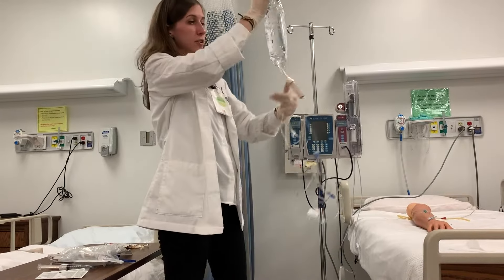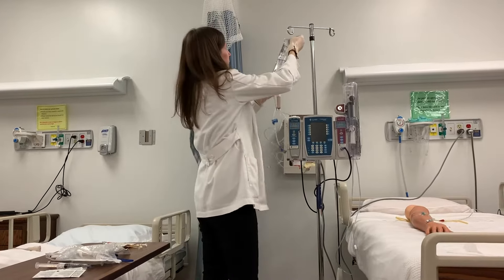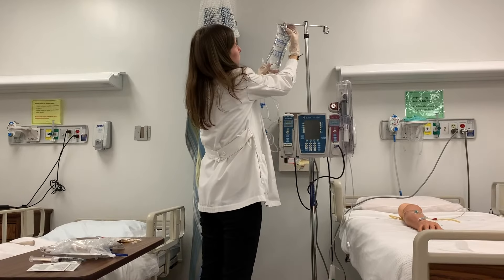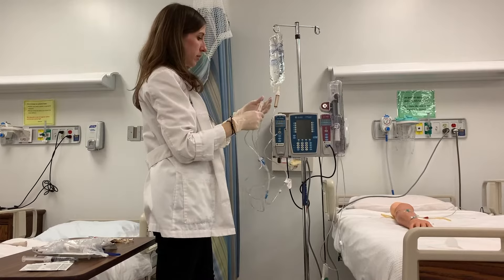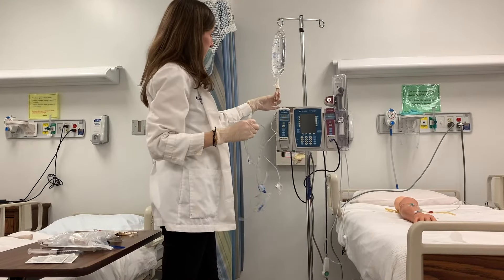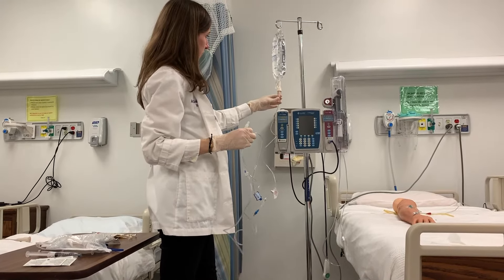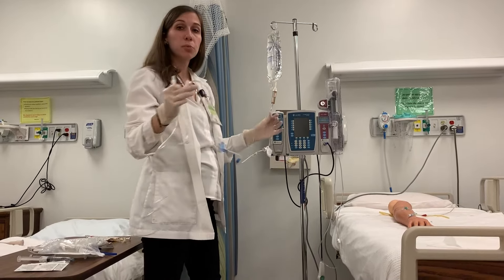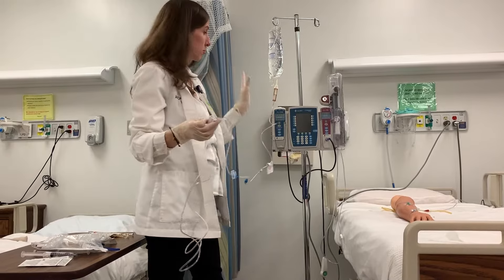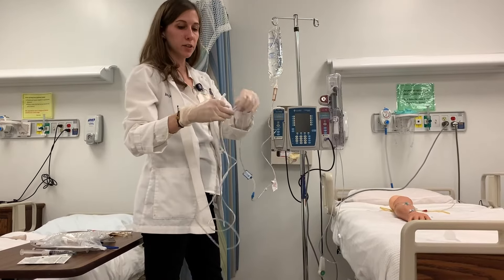I'm going to flip that upside down. Whatever fluids I'm hanging is per whatever's ordered by my healthcare provider. I'm going to squeeze this and fill it about a third to half full. Now I want to prime my lines — I need to make sure I remove any air that is sitting within this tubing.